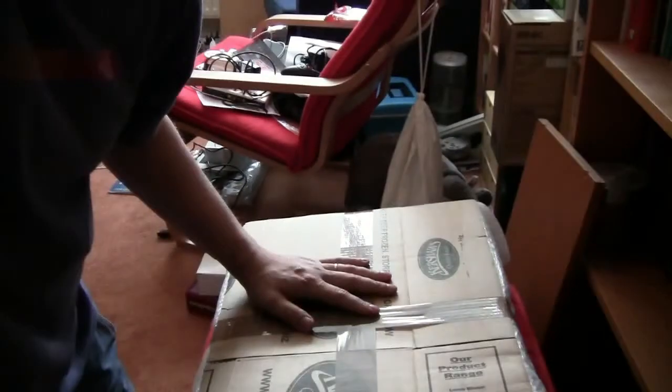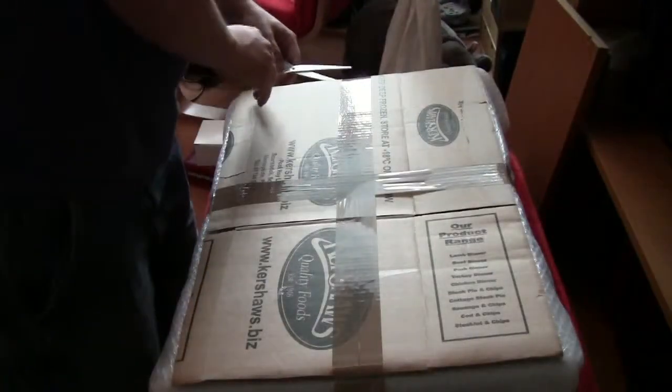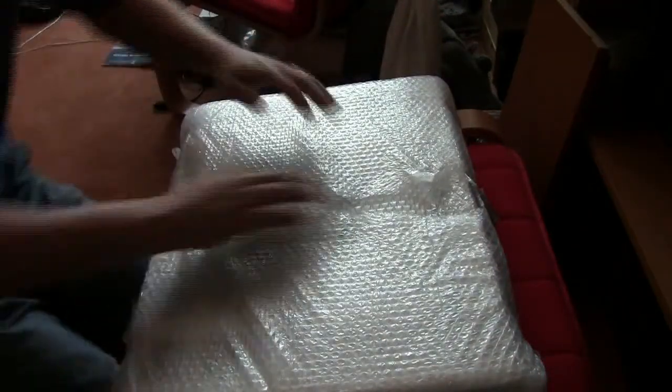Multiple layers of bubble wrap and carton on top and bottom. I must thank Mark, aka UK Retro Games, for finding this. It's actually an American boxed NTSC system, which I totally love as I did need NTSC compatibility for some of my games.